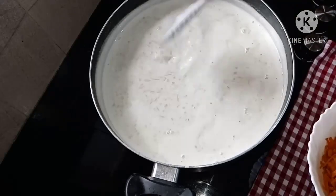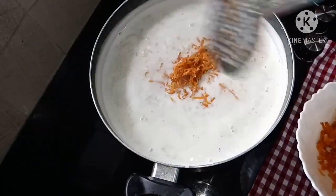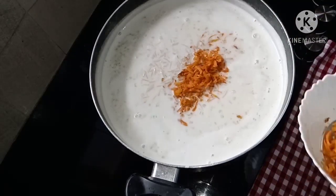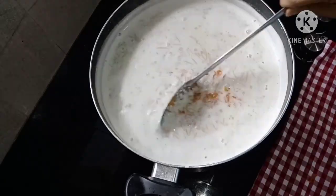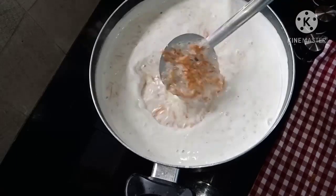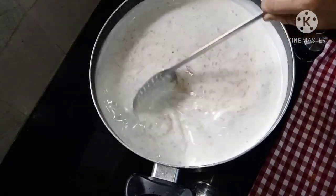We will press the onion on the bottom. You can turn the onion on the top and add the onion.